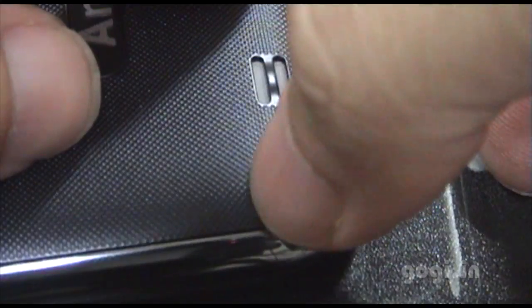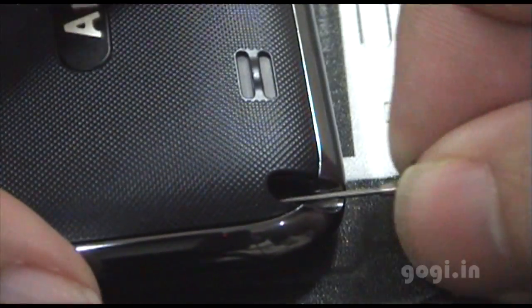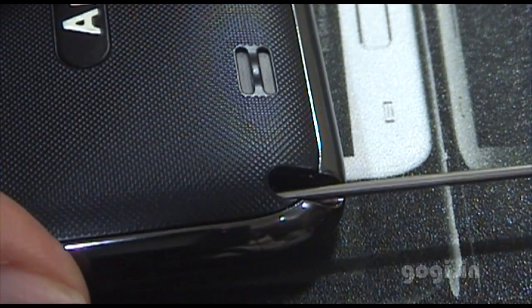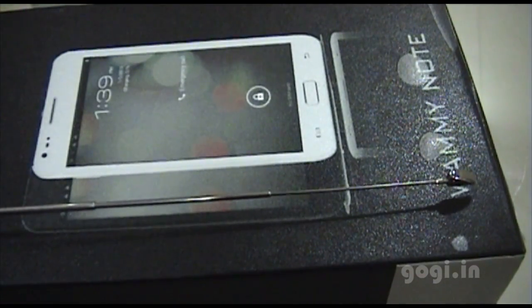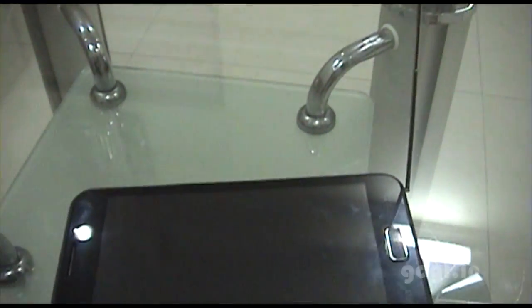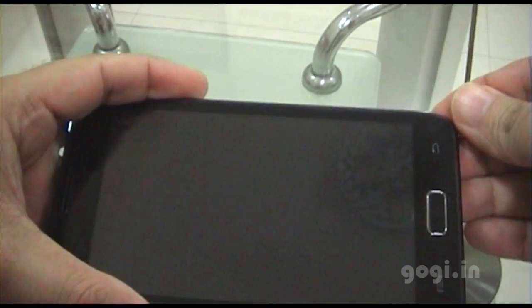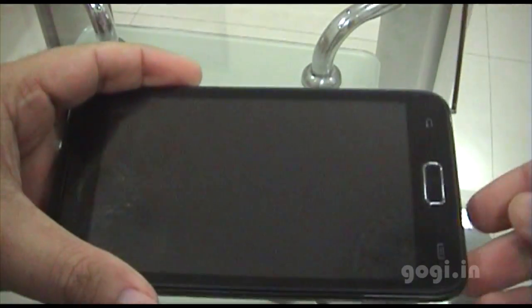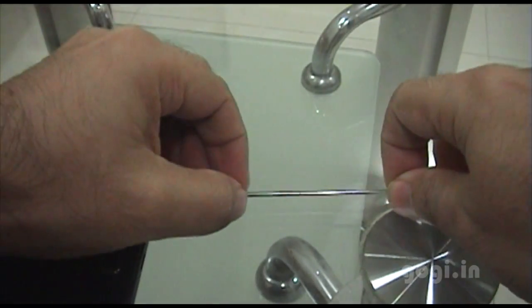This is the antenna — I'll just open it up. There you go. This antenna is to be used with the live TV feature. You can watch live TV on this phone. The antenna is very delicate, so you have to be very careful with it.